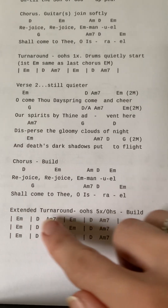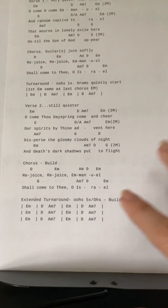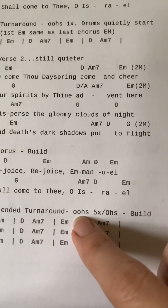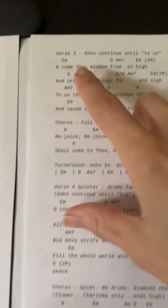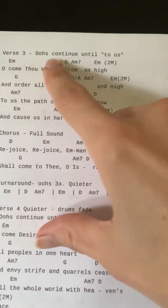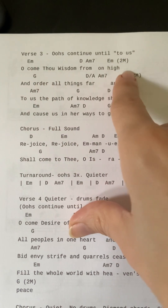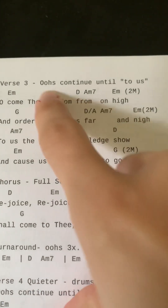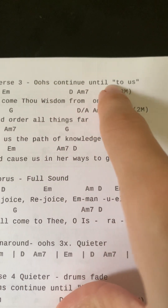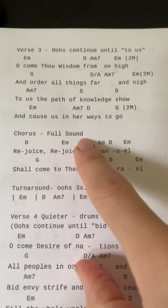Then we continue into this extended worship praise time with 'oos' and 'ohs.' The team will do the 'oos' five times through, but Charisma is going to do her 'oos' only twice, and then she'll start verse three while your 'oos' continue — you'll do them two more times through the first two lines of her verse.